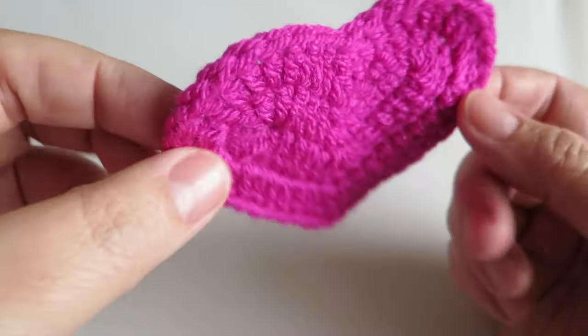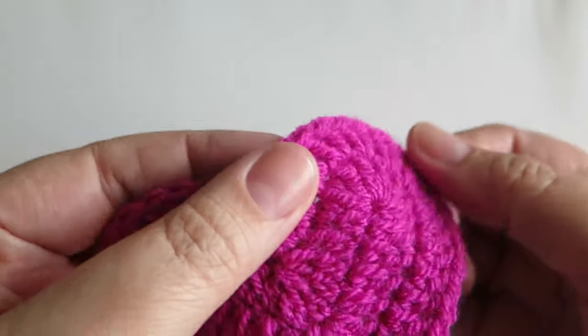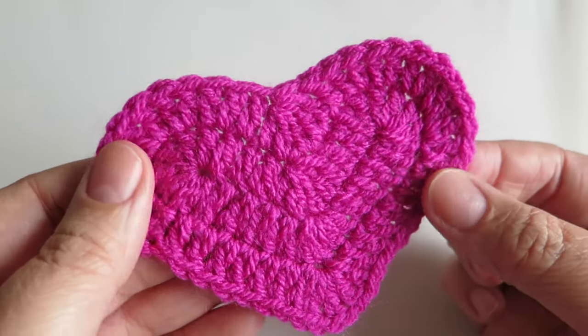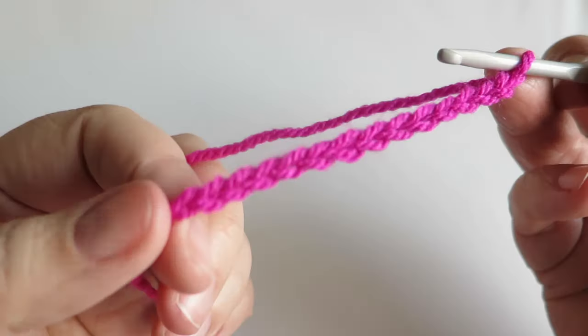There's absolutely no reason why you couldn't make two of these together and then put some soft toy stuffing in and then just sew or crochet around the edge just to make a little 3D heart. It's a great little project, great for beginners, and just a fun little project to make. So I will get on and show you how I made this.